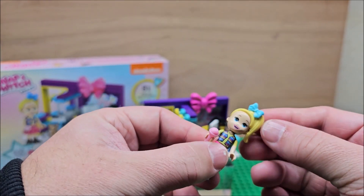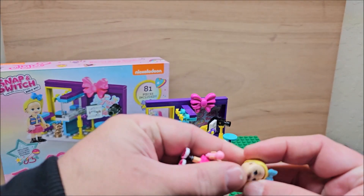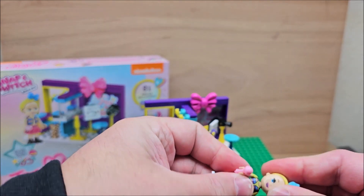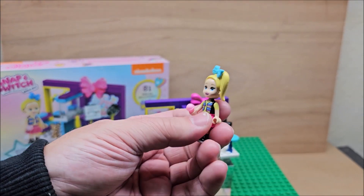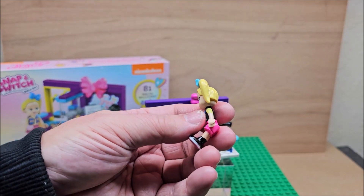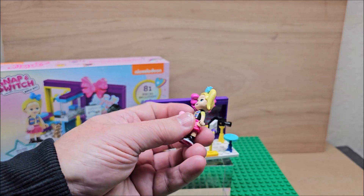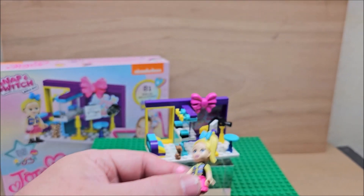Her head moves in this direction. She has a blue bow tie in this one and her hair does come off. Her head does separate — she doesn't want to at the moment, it's on there pretty tight. It does come off and then she bends down. She has a pink skirt on, a black top, and then a neon green in the middle for her shirt.